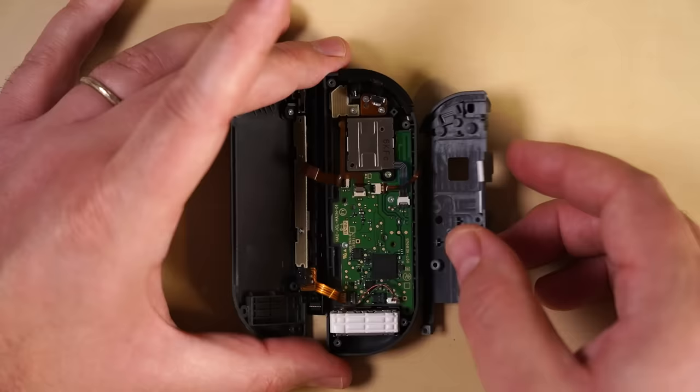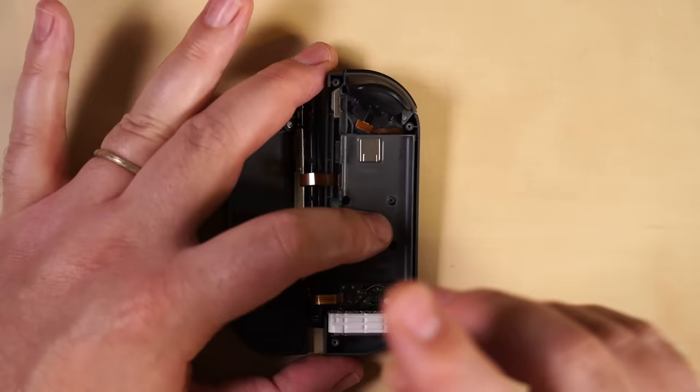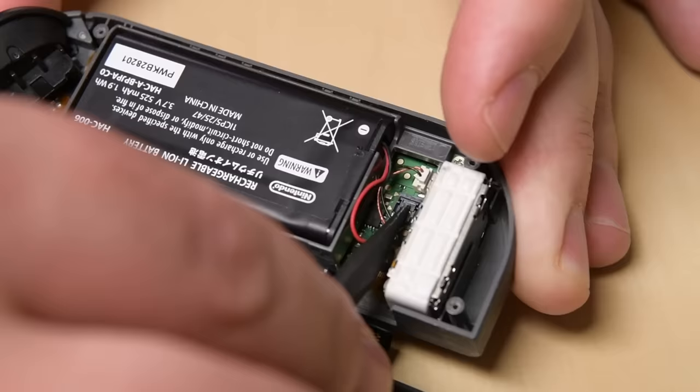Reconnect the minus and ZL button cables as well. With those cables connected, flip the midframe back over, being careful not to pinch or damage any of the delicate cables. Screw the three Phillips screws that secure the midframe in, and then reinsert the battery back into the well. To reconnect the battery, press the connector straight down into its socket on the board.